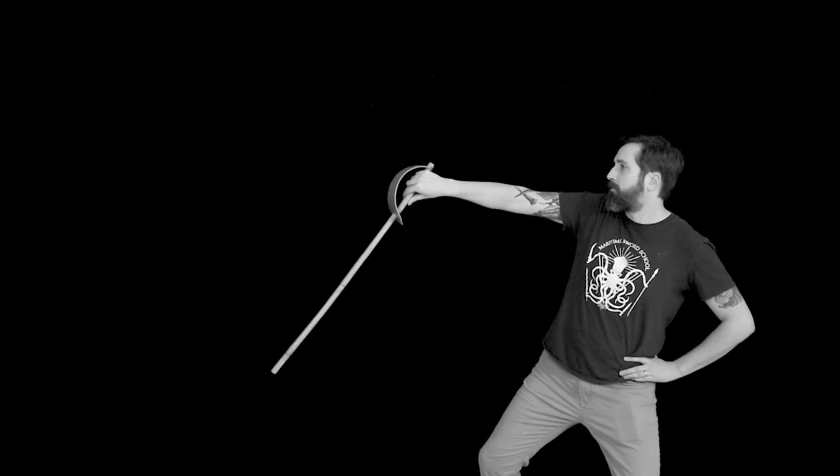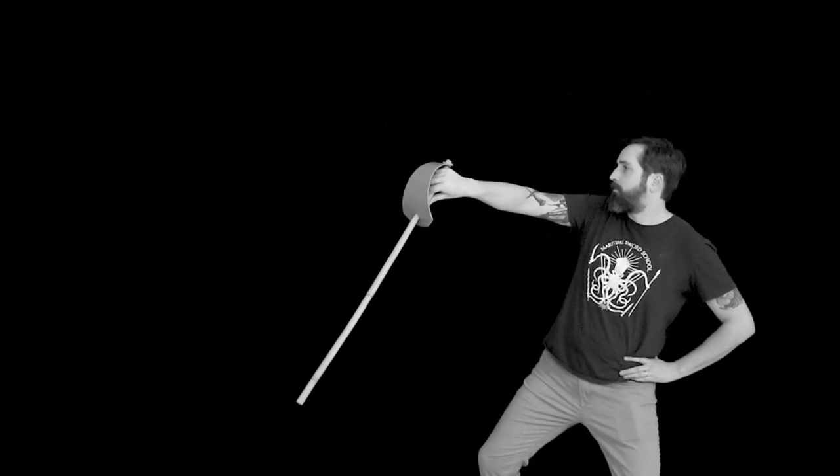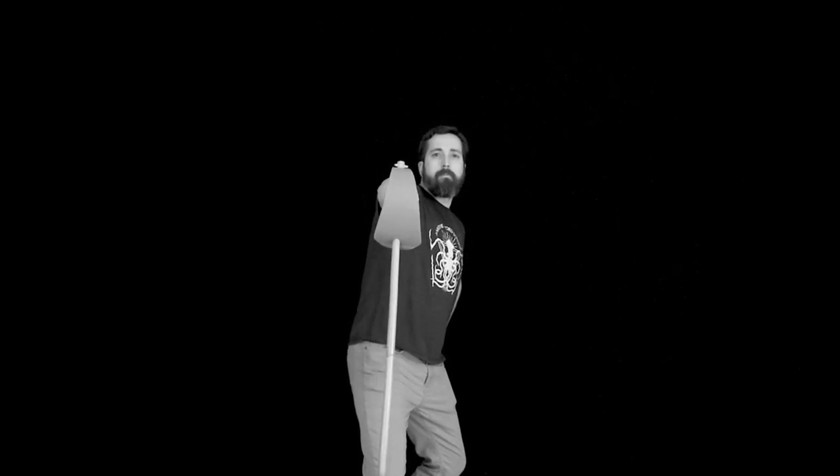The half hanging guard is essentially half of a hanging guard — you hold it a little bit lower, with the blade pointed more towards the ground, and the stirrup or basket at about chin level, just a little bit below chin. You may need to play with the level on this one, but Roworth is clear: he doesn't want it above the chin.